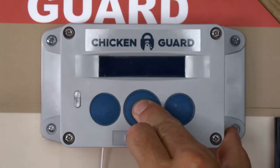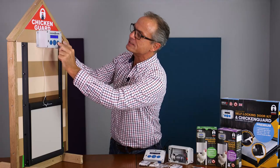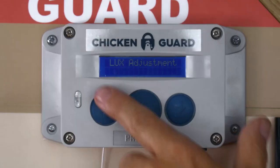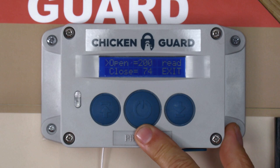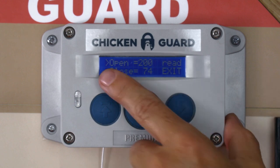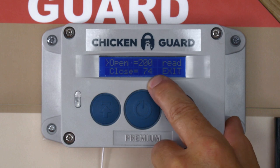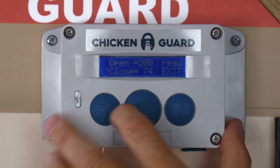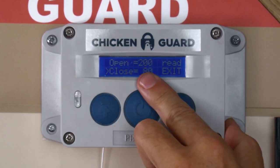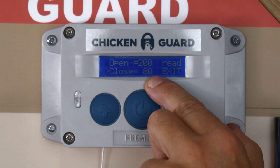So let's go into the menu and navigate our way over towards — sorry, my mistake — Lux adjustment. It used to be called set light levels. Lux adjustment. Here we go. Now you'll see here open and close, and you've got two numbers: 200 for open and close on 74. In fact the default is 80. So when your chicken guard arrives, your open settings default is 200 and your close settings default is 80.